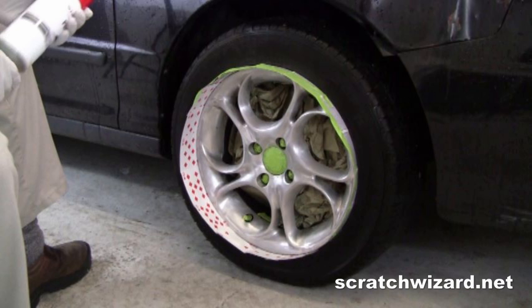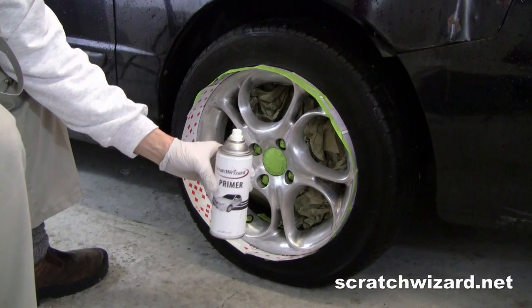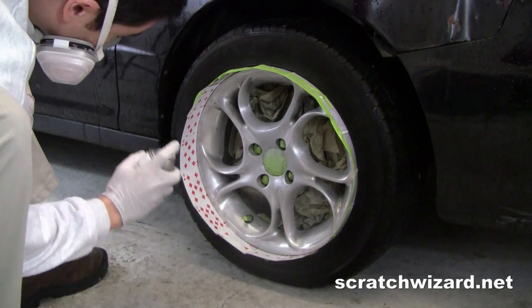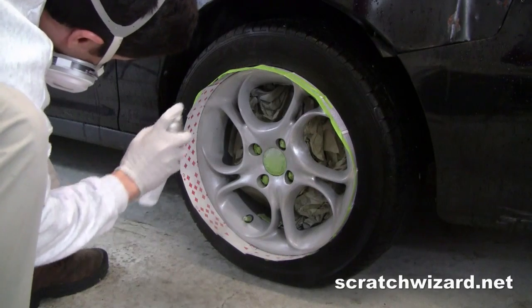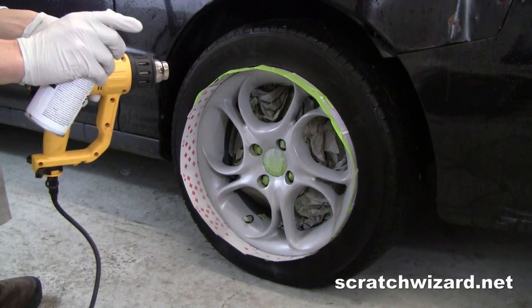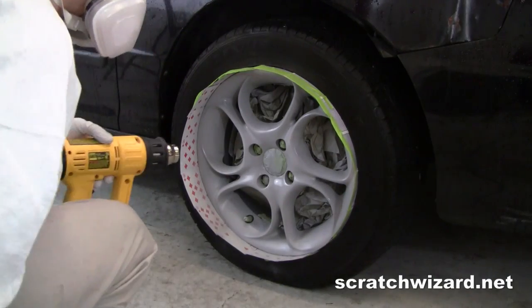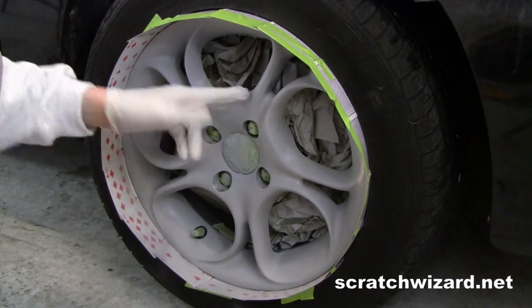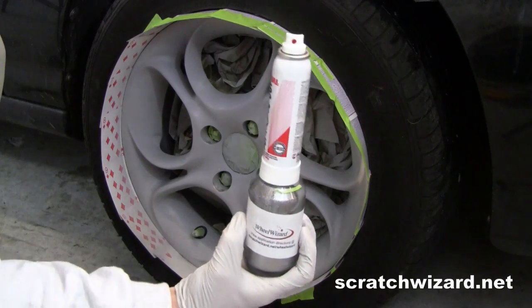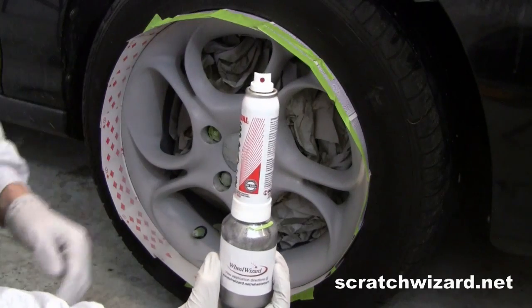Place some paper over your brake rotors and tape your nuts before proceeding. Apply your primer in multiple light coats. A heat gun can greatly accelerate drying times. This primer sets up in about 20 minutes.